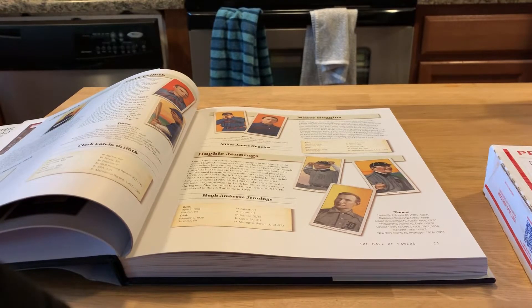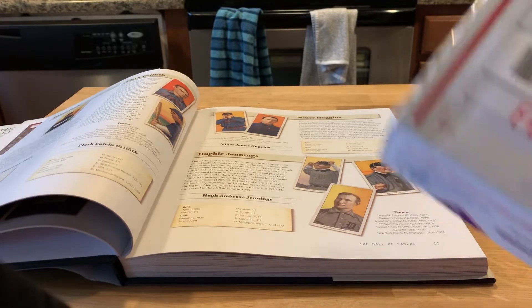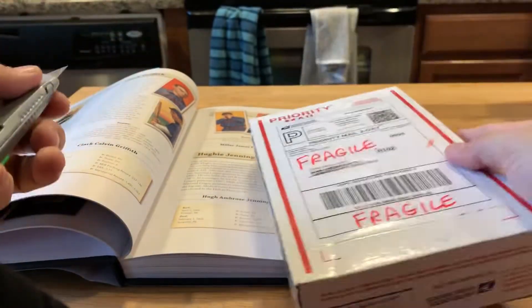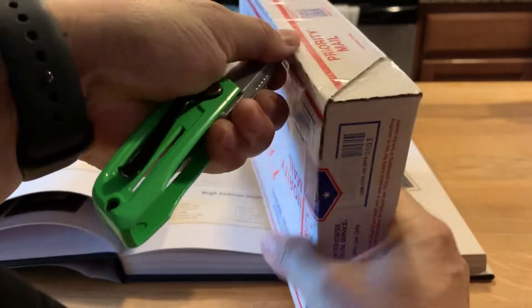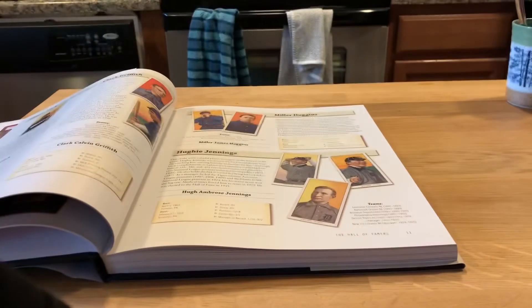Hey guys, Deanna Card Tech 710 here, and I have just a one card mail day for you, but I promise it's a good one. I went on vacation to Vegas and I totally forgot I had this thing coming. I don't know how — maybe because I was too excited about going to Vegas — but it was very pleasant to come home to.